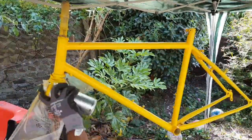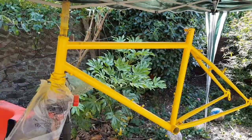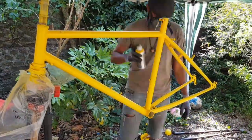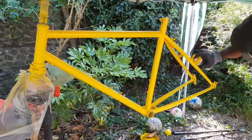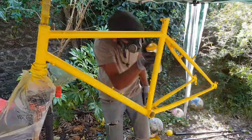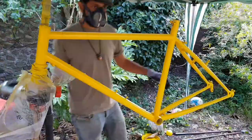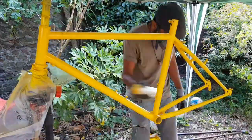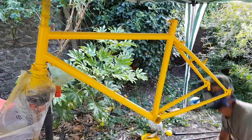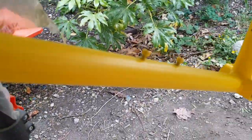I really enjoyed this stage of the restoration. This is the first point in the project where I could see it all coming together and I could feel that the finish line was in sight. Seeing that colour go on was just a really great feeling, and using this product was just brilliant because it meant I felt confident doing the spray job myself — that's what's great about it: you can get a professional finish with a relatively low skill set.